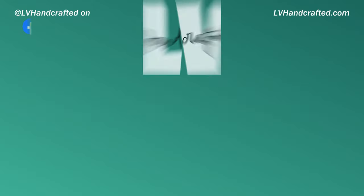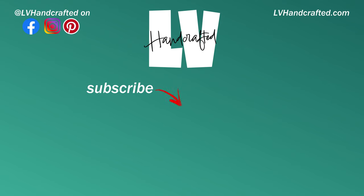Thanks for checking out my video today. I'll leave links to everything in the description box below. Until next time, happy crafting and have a fun blessed day. Bye!